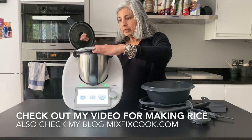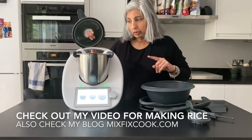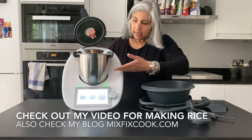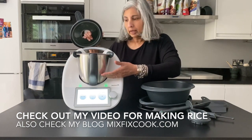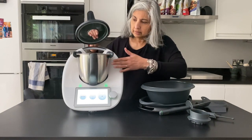So the simmering basket goes in there and you set it on Varoma to steam anything. You can be making a soup and steaming something or cooking something in the basket whilst the soup is cooking.